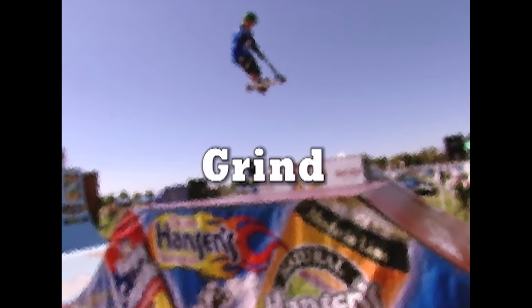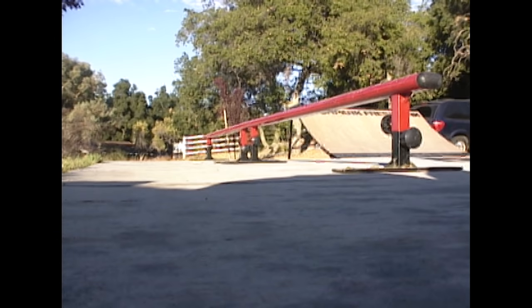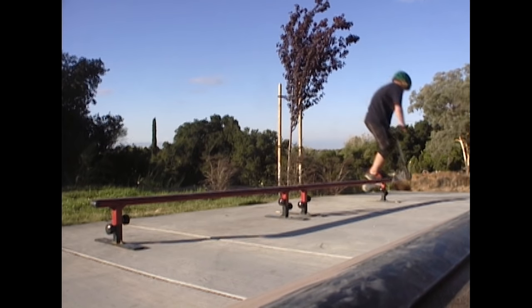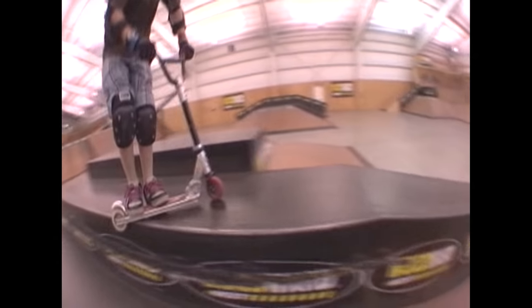The grind is another fun trick to learn. You can grind on rails, boxes, and curves. Once you jump up to grind, angle your scooter, keep both feet on, and ride off. Make sure you keep your feet in the middle of the scooter to keep your balance so as not to slide out.